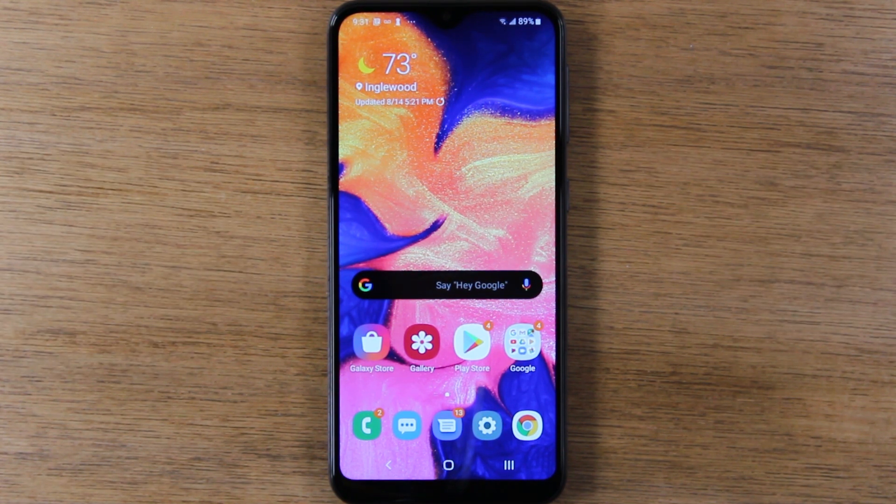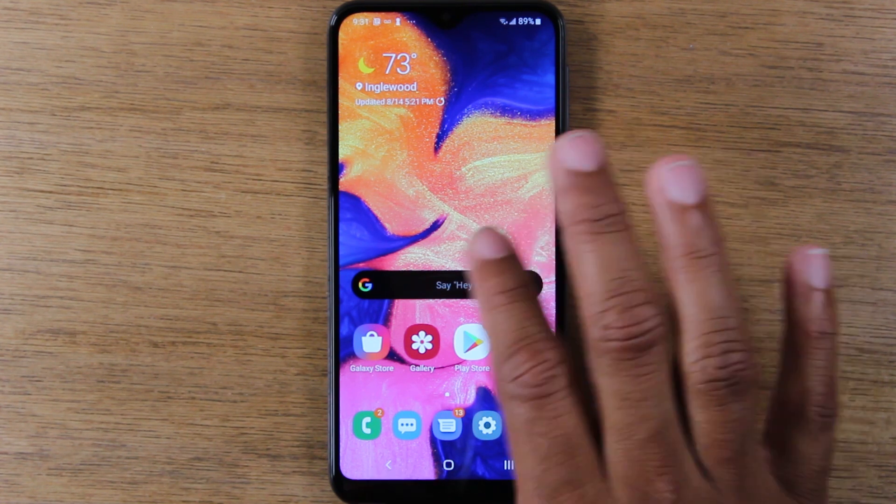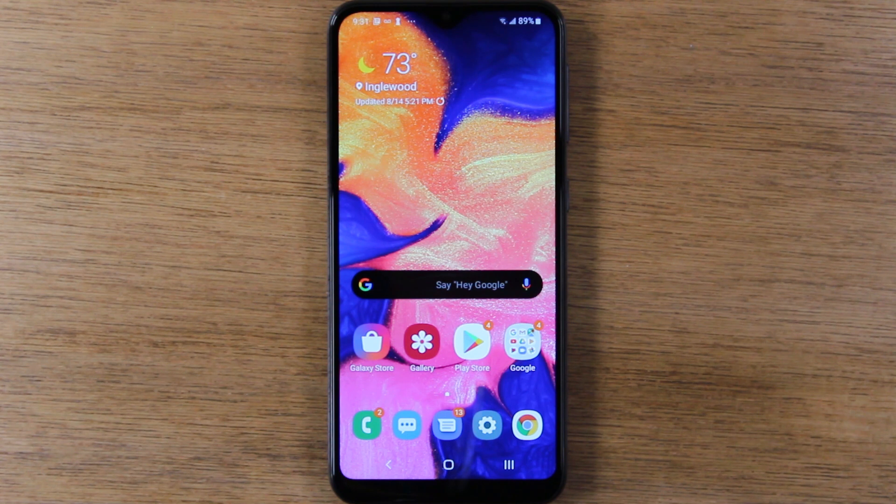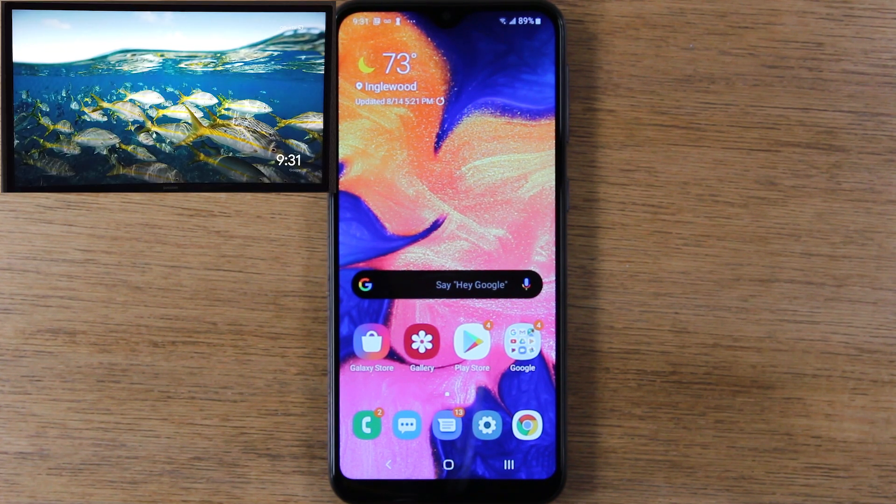We're going to do two things. I'm going to show you how to mirror the entire screen so that anything you do on your screen is going to show up on the TV. And the other method, I'm going to show you how to just mirror a video to the TV. So if you have Netflix or Hulu or YouTube on your phone and you just want to play that video on the TV, I'm going to show you how to just mirror that to the TV and you can continue to use your phone to do other things.